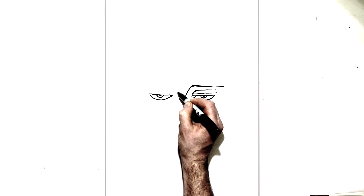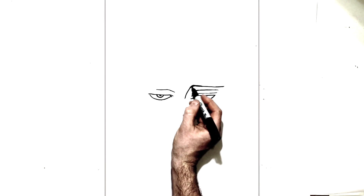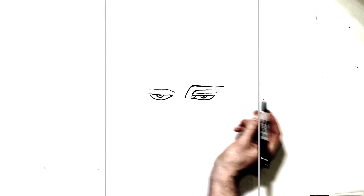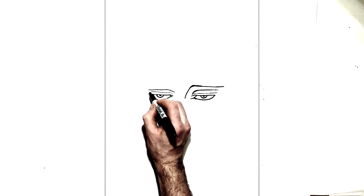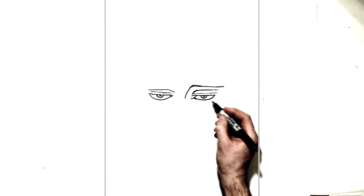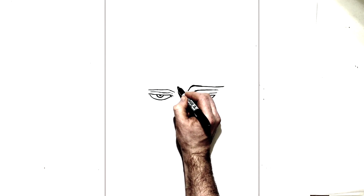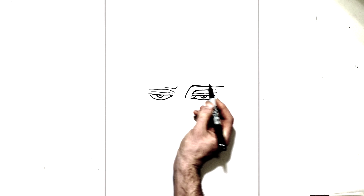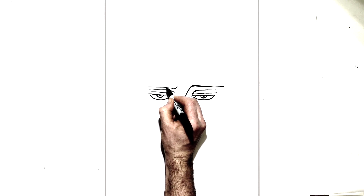Then we have the top line of his eyelid again, so it's just in here, comes up, comes across, just across like that. And then we have another line just in there, real thin. Then we have his eyebrow just above that — this one doesn't run down towards his nose, it just starts here and then curves across, just there, and it's thicker on this end.